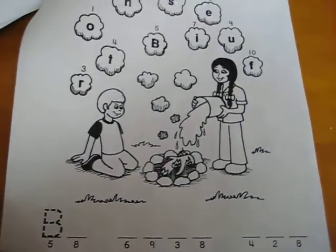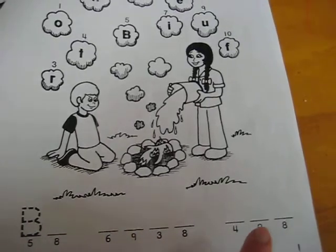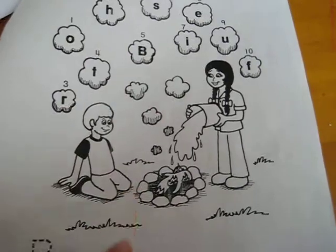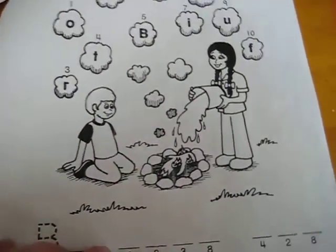There's also a little code activity where you have to find the right numbers, figure out what letters they correspond to, write it out, and then cover the picture. That was the safety workbook.